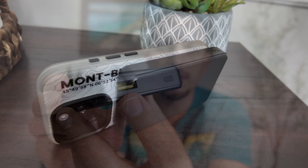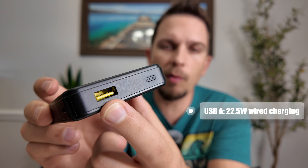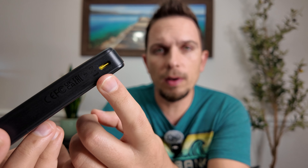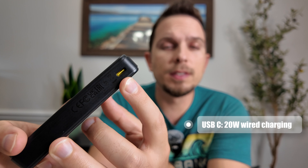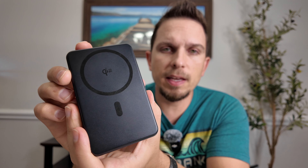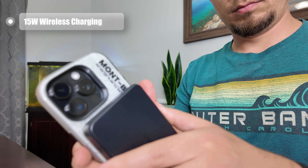There's a Type-A port out that gives you the fastest charging at 22 and a half watts. On the other side, there's a Type-C out, which is also used for charging — they include a short Type-C to Type-C cable — and that gives you 20 watts. The MagSafe portion gives you 15 watts of wireless charging.